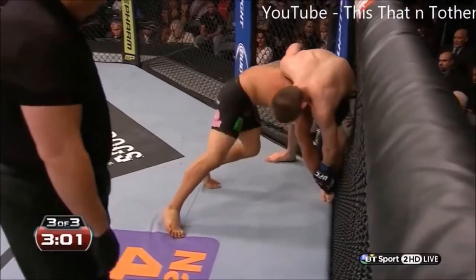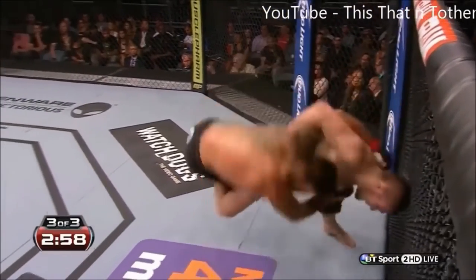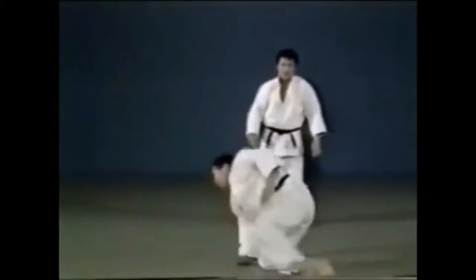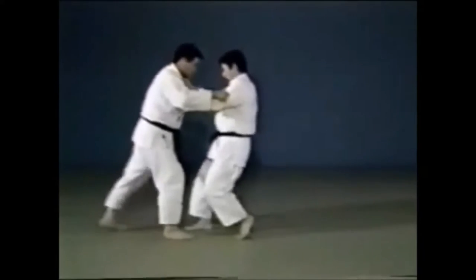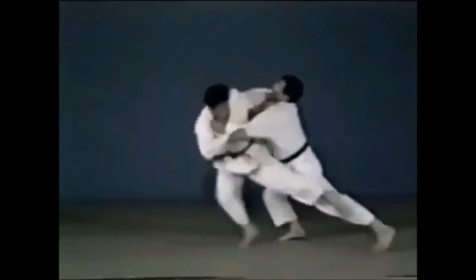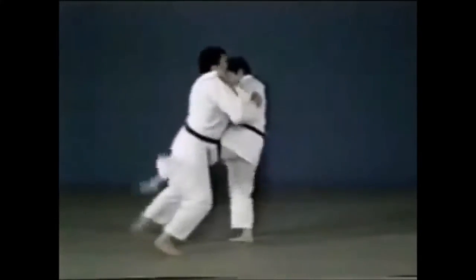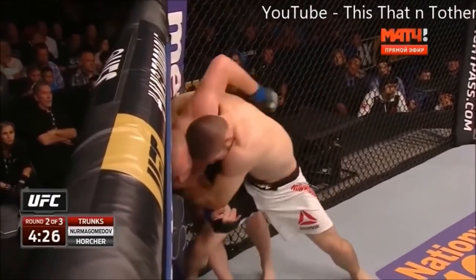This next one is very subtle and can confuse people — this is an Ashi Guruma. People might mistake it for Harai Goshi or Osotogari, but it's an Ashi Guruma. Ashi Guruma is when the opponent falls on their side — you hook the leg and make them fall to the side. Osotogari has you reap the leg and make them fall backwards. In Harai Goshi, you lift with your hips, sweep with the leg, and make them fall forward. So this is an Ashi Guruma that Khabib went for. There are so many subtleties and intricacies in judo takedowns that one has to be well versed in them.